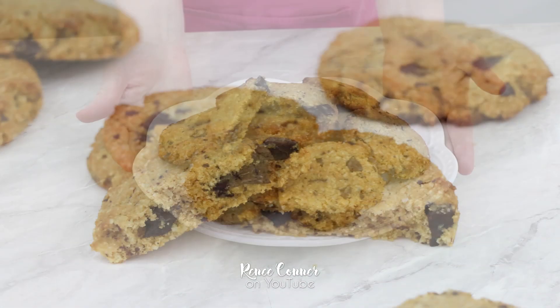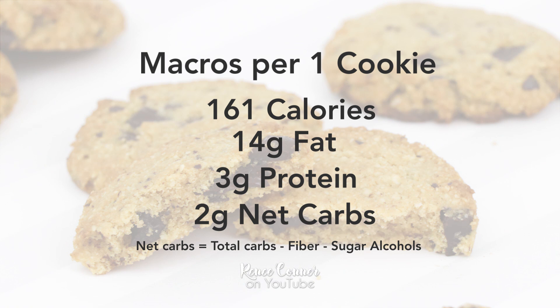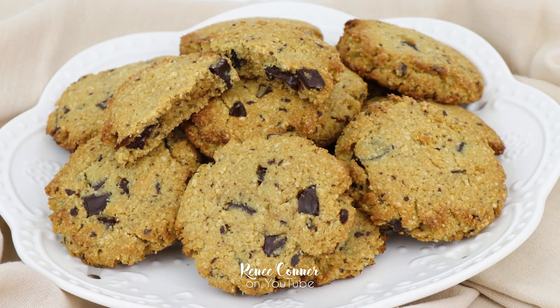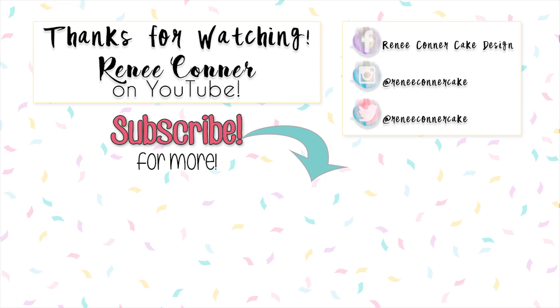These are a great treat for picnics and I really love having something to offer guests. With any keto recipe it's important to understand the macronutrients — each cookie contains 161 calories, 14 grams of fat, 3 grams of protein, and 2 grams of net carbs. Net carbs are calculated by taking total carbs, subtracting fiber and subtracting sugar alcohols. I use an app called Carb Manager to calculate these macronutrients based on the brands I used, including that tiny bit of molasses. If you want to see more sugar-free, low-carb, or keto recipes, give this video a thumbs up, subscribe, and click the bell icon for notifications.